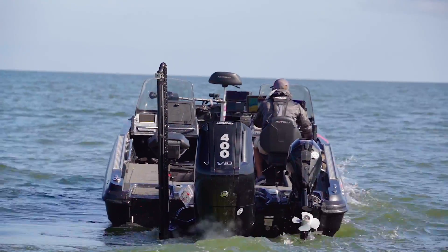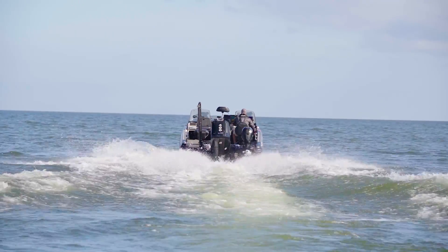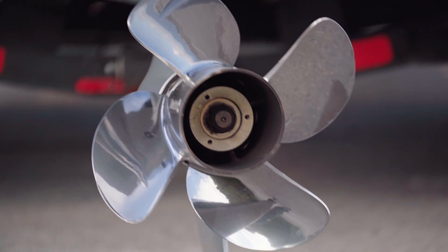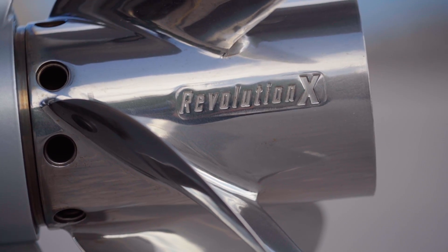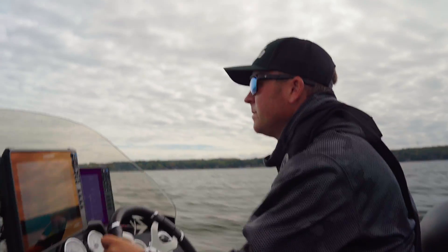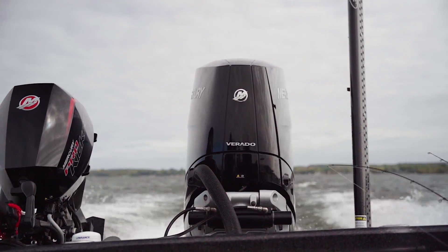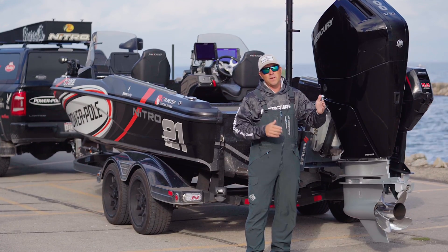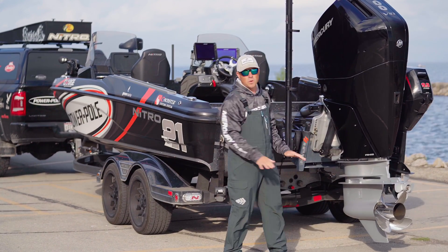A couple things I wanted to cover on this motor that are totally different than what we've seen in the past. First thing's going to be the prop — that's the four-blade Revolution X, and the pitches are totally different than what we're used to. I'm actually running a 27-pitch Revolution X prop on this motor. With this 400 V10, the power band is at 6,100 to 6,200 RPM. So when I'm fully loaded, I want to be at least turning in that 5,800 to 5,900 RPM range. So propping — totally different.